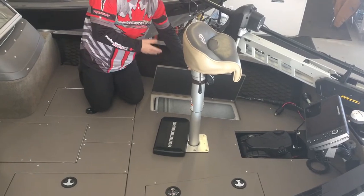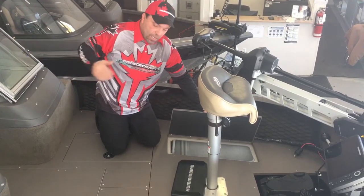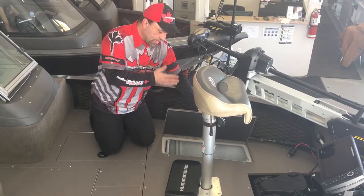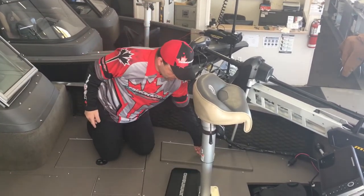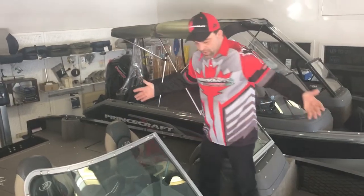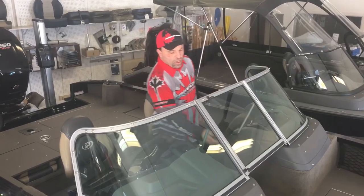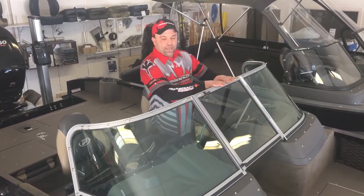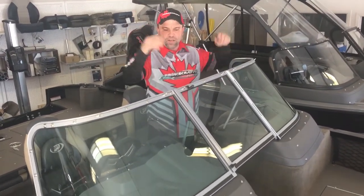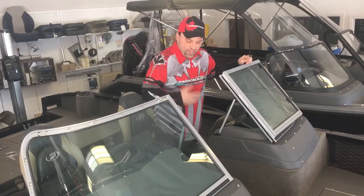On this side right here we have a live well — a good size live well. It's a smaller live well up front. It also has a live well on the back of the boat, which I'll show you after, for holding bigger fish. You can also separate your fish going back to tournaments — put some smaller fish up here, some bigger fish in the back. Dual consoles, walk-through windshield — you can walk right through, lots of room. The windshield locks right up. It comes with a mooring trailer cover so you can have the boat completely covered when you're going down the road, and you can also have the bimini top to get you out of the sun.